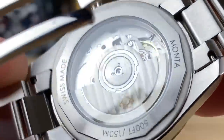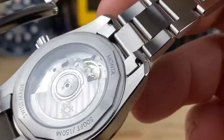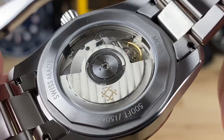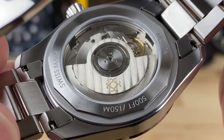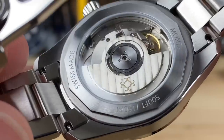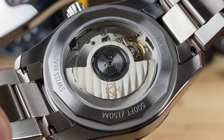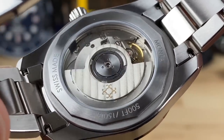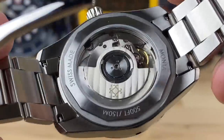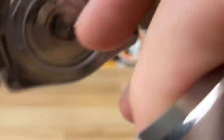There's a display caseback on this one where you can see the custom rotor. This one has the SW300 in it. When I was talking to Justin, there are some weird things going on with getting movements right now. They modify it in-house and call it the Caliber M22 — the Monta Caliber M22. There is a slight chance they could end up with the Soprod M100, but Justin said they're definitely shooting for the Selita SW300.